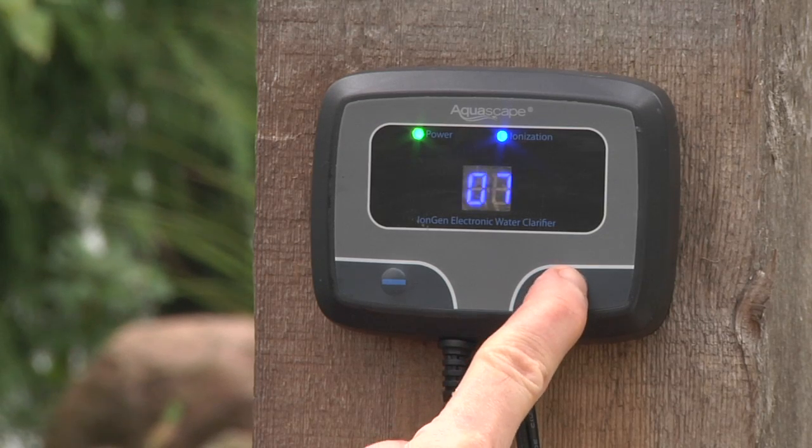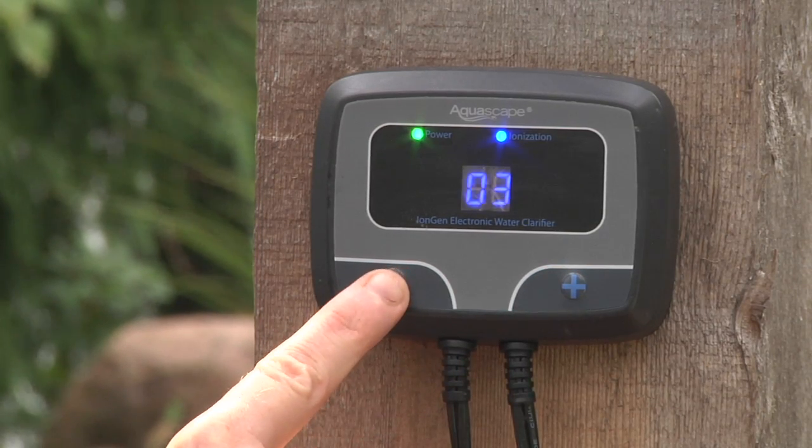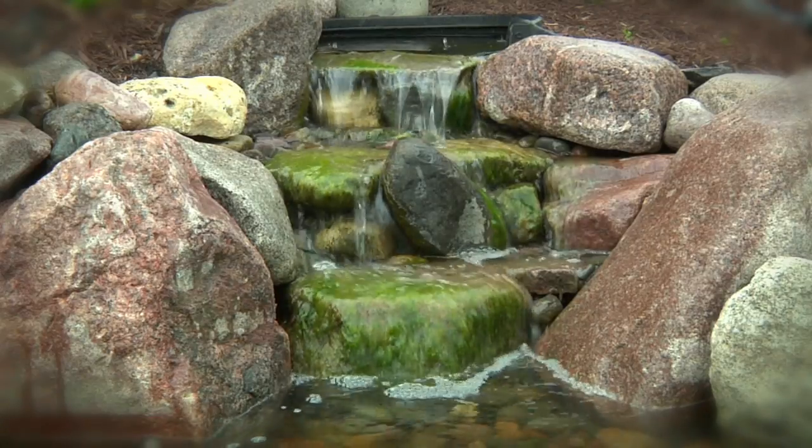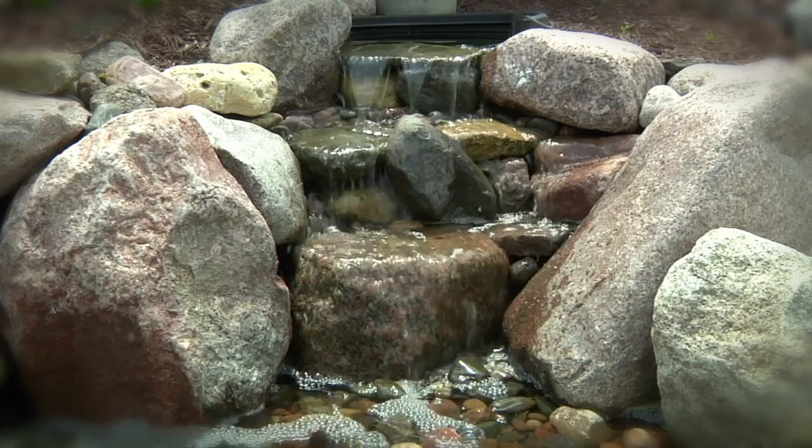Operating the iEngine is very easy. The touchpads on the control panel allow you to adjust the level of copper ions the iEngine produces. You simply raise the copper ions in the water feature to reduce the algae, then lower the copper ion level back down once the algae problem is under control.